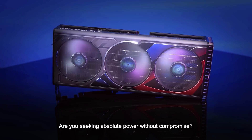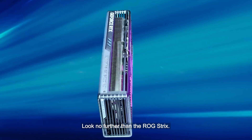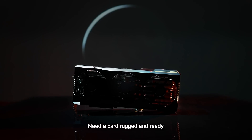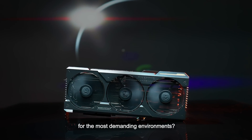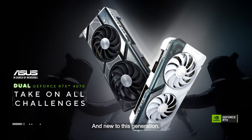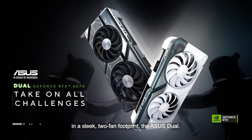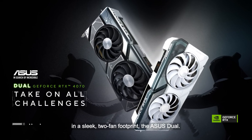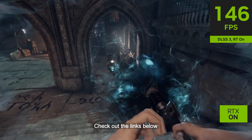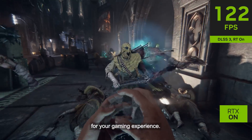Are you seeking absolute power without compromise? Look no further than the ROG Strix. Need a card rugged and ready for the most demanding environments? Lock, load, and dominate with the Tough Gaming. And new to this generation, bringing the same cutting-edge graphics experience in a sleek two-fan footprint, the ASUS Dual. Check out the links below to unlock unrivaled frame rates for your gaming experience.